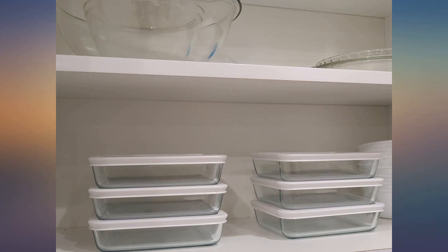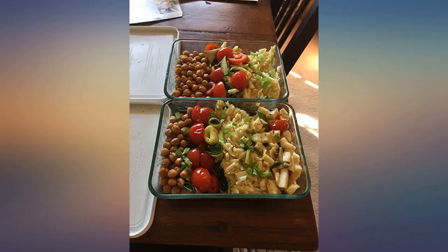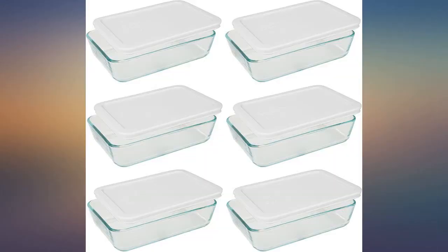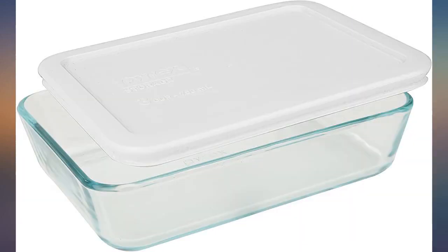This is an excellent size for banana bread or meatloaf and is all quality from Pyrex. The cover is for storage and the freezer, but the glass pan goes from freezer to microwave or oven. Glass is so much cleaner and so durable.